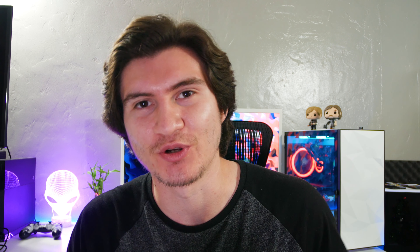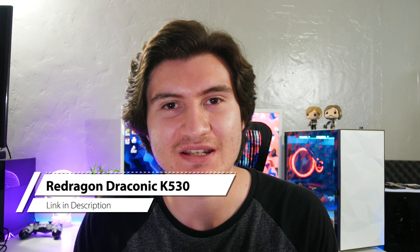I feel like it's been forever since the last time I recorded. I lost count of how many days we've been in quarantine — I still haven't been able to get a haircut. At least we have something very positive in this video, and that's this keyboard. It's the Redragon Draconic K530 60% keyboard. We're gonna check it out in this video.